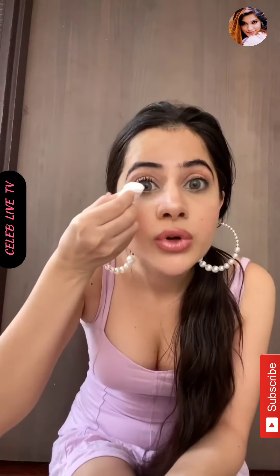Then I will use a talcum powder — it's only about five rupees, by Pibeca. I'll just use a little bit of it on a cotton pad, and then just put it on your lashes like this.